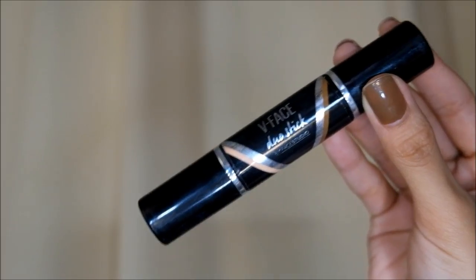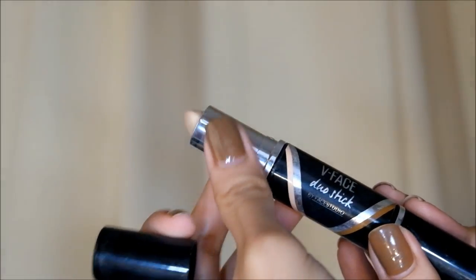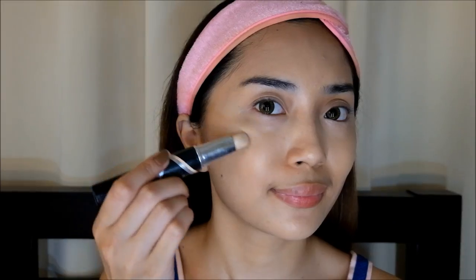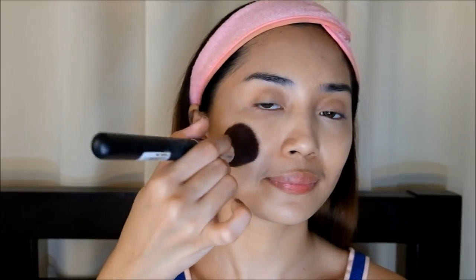And to highlight my face and give that glowing effect, I'm using this cream highlighter from the Maybelline Double Stick. Putting that on the areas where the light hits my face. Look at how gorgeous it is! Highlighting definitely matters if you want to achieve the fresh look that we're trying to do for today. So I'm blending the product using a flat top brush.